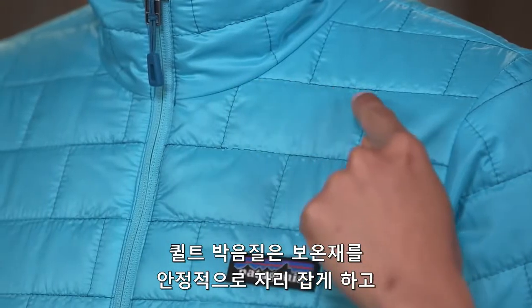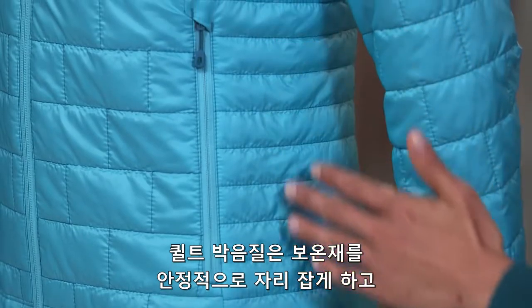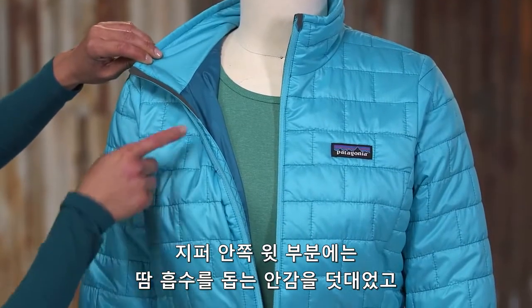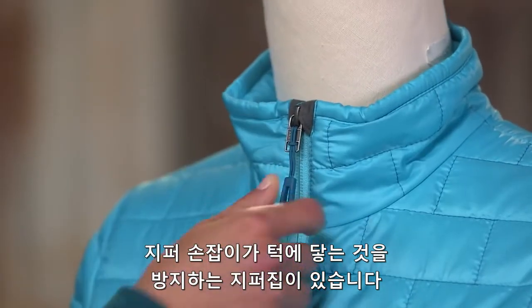The brick quilting pattern and narrow horizontal quilt lines on the side panels stabilize insulation and use durable thread for abrasion resistance. The center front zipper has a wicking interior storm flap and a zipper garage at the chin for next-to-skin comfort.